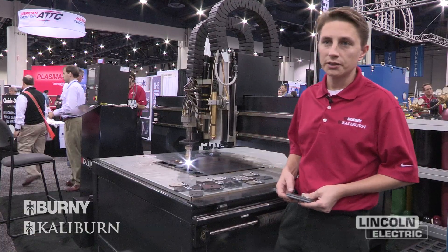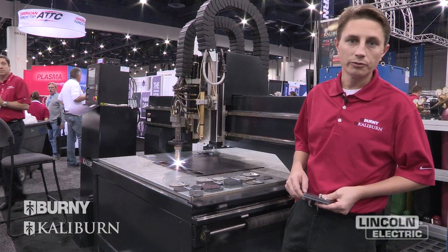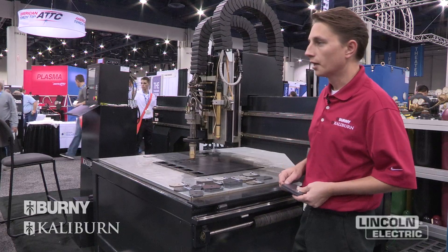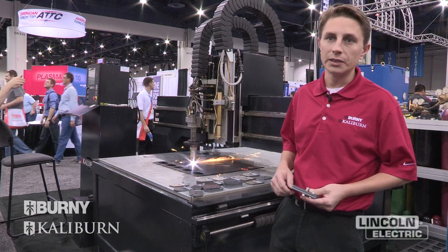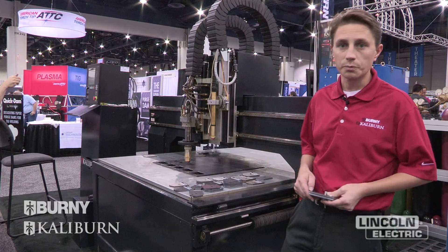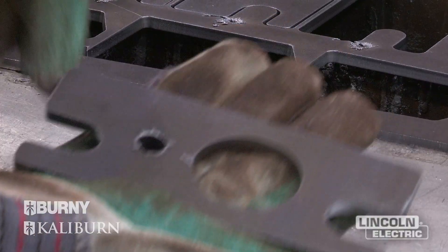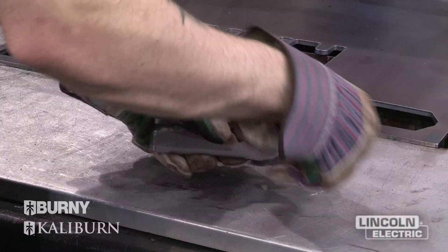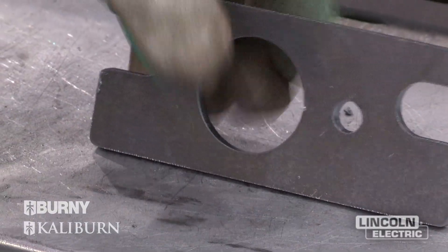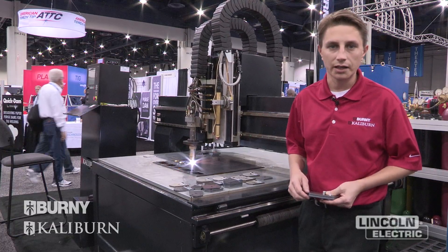When we take these parts off the machine, there's going to be zero secondary operations. You're going to have less than two degrees of taper on the profile. There's going to be no grinding that needs to be done after the fact. This is quarter-inch mild steel, and what you will see on the part is some slag that can just be chipped off with a chisel — literally a couple-second job compared to several minutes on a grinder.